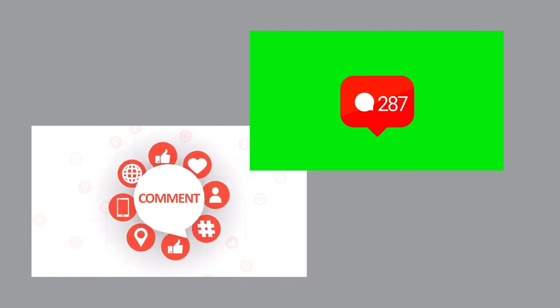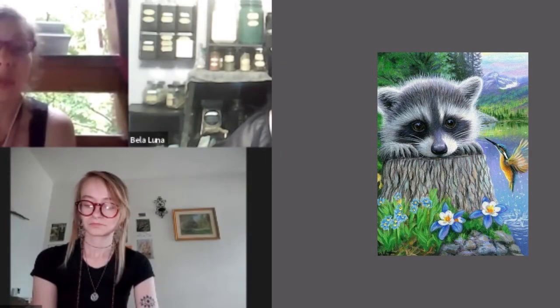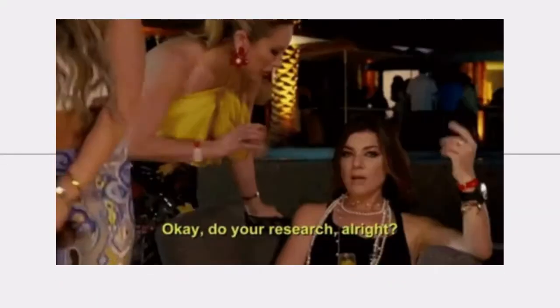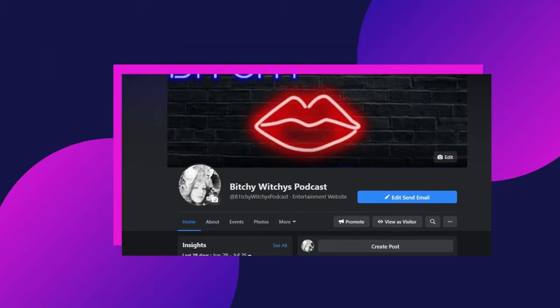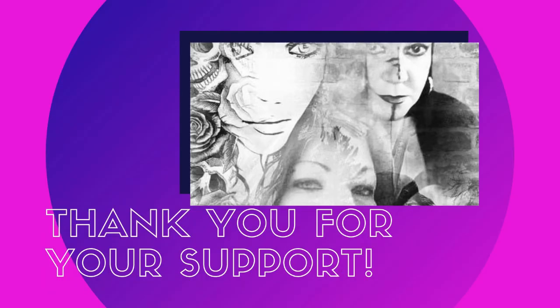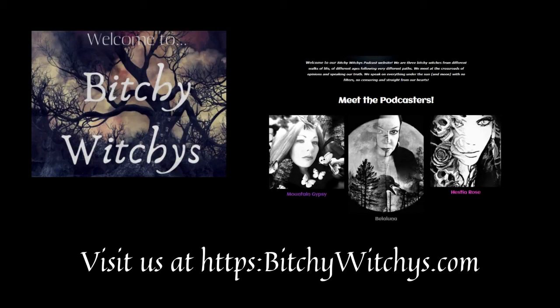Have a wonderful, beautiful day — or night, whatever the case may be. We will see you on the next video. Don't forget to check out our website at www.BitchyWitchies.com — that's B-I-T-C-H-Y-W-I-T-C-H-I-E-S.com. Follow us on Facebook at Bitchy Witchies podcast — the I is the number one in Bitchies — and on Instagram at official BW podcast to keep up to date on every new episode on YouTube and Anchor. All links are in the description.